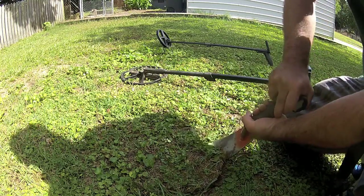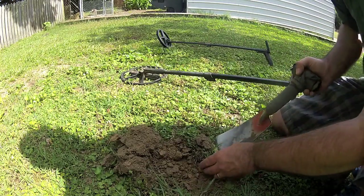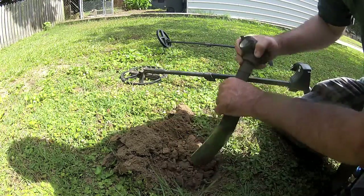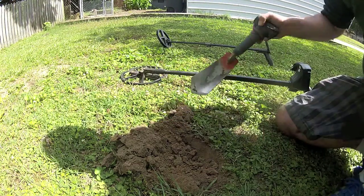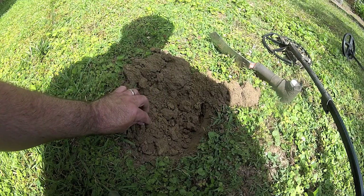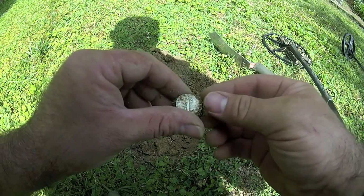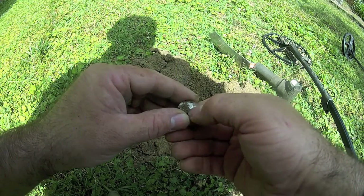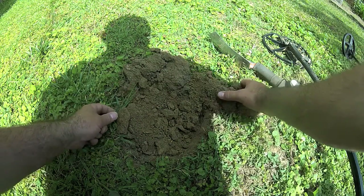Oh man, that's hard — it shows it's pretty deep. Let's hope I don't hit anything given how hard this ground is. Oh, right there it is — don't hit it. There we go, another one. Still got the dirt attached, and that is a mercury dime also. 1943.